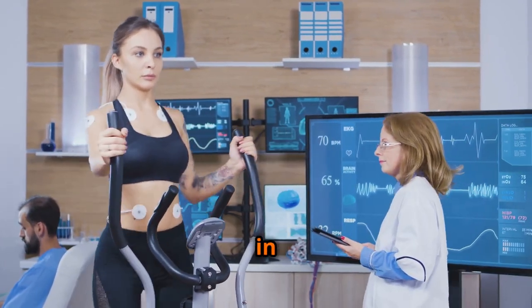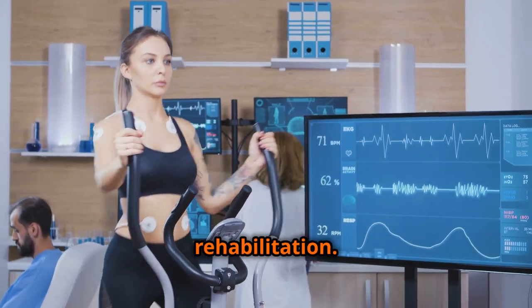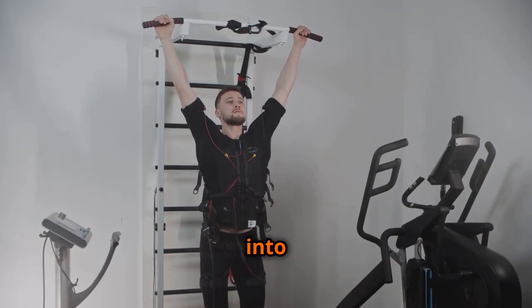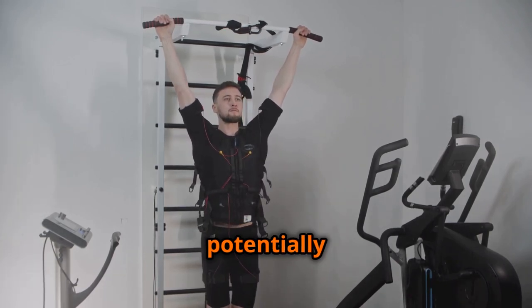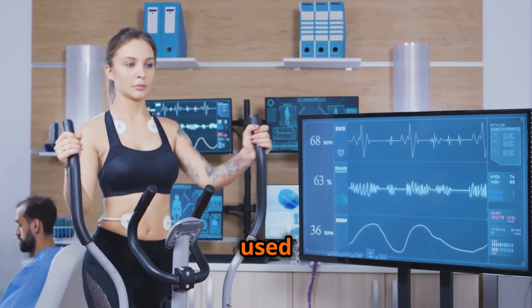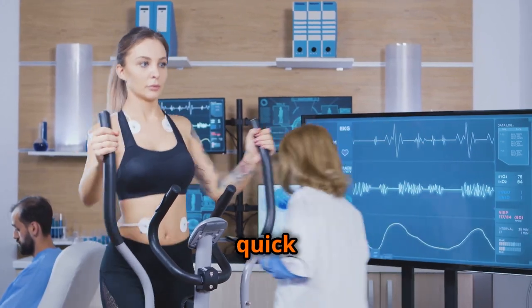EMS can be a valuable tool in various settings, from enhancing athletic performance to aiding in medical rehabilitation. Athletes and fitness enthusiasts can incorporate EMS into their training regimens to supplement traditional workouts, target specific muscle groups, and potentially accelerate recovery. For instance, EMS can be used to enhance explosive power in athletes involved in sports requiring quick bursts of energy, such as sprinting or jumping.